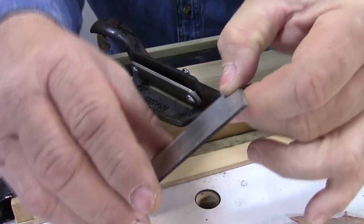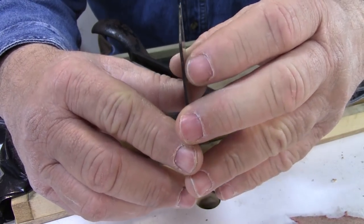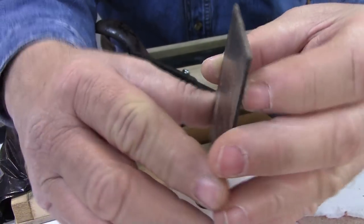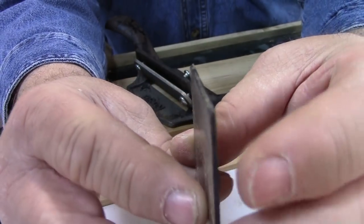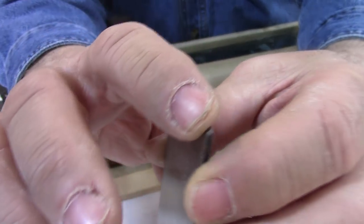My blade came in for the 80 scraper. These blades are card scraper blades but they are thicker. And this blade already comes — see if you can see it — already comes with the 45-degree bevel cut on it.